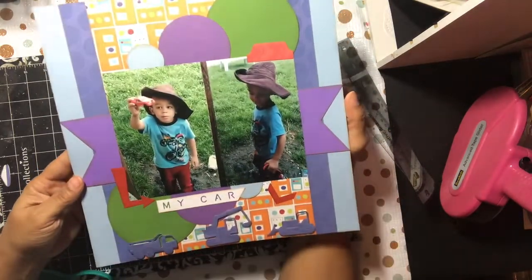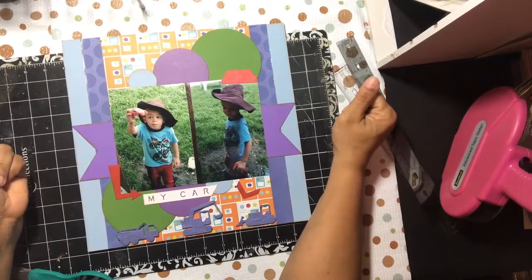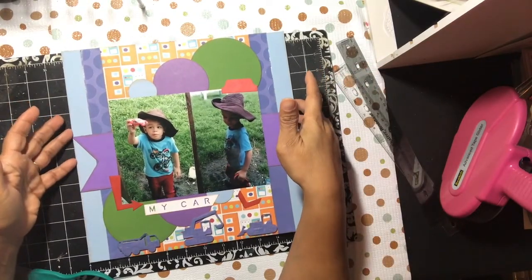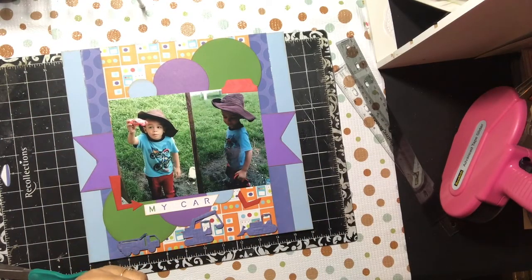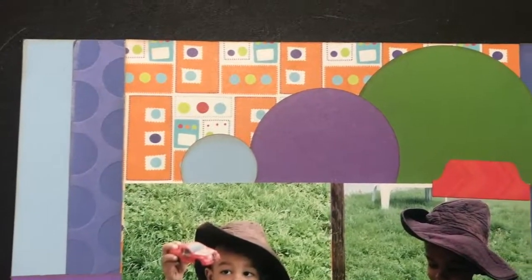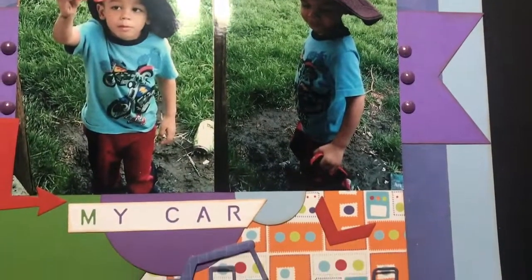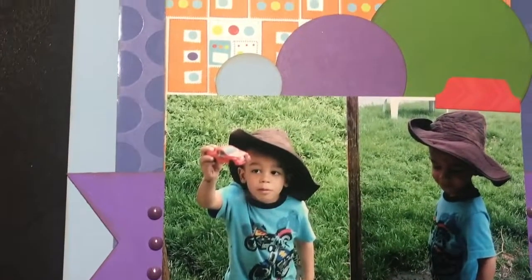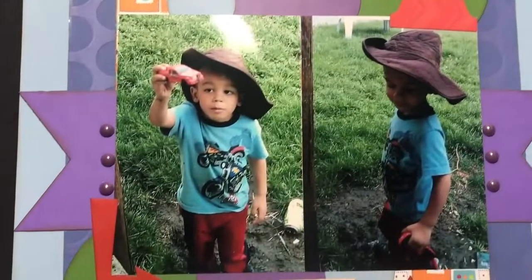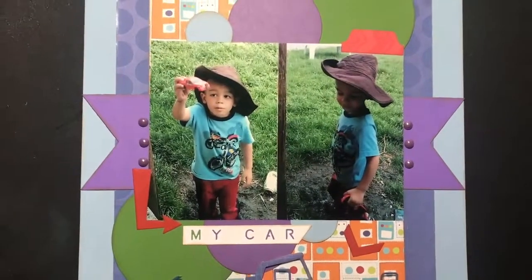Everything's inked with vintage photo, so it's pretty simple. Thanks for liking, watching, and subscribing. If you haven't finished any of your layouts, I challenge you to create one and let me know if you finish. I dare you to be creative — take care, God bless, bye bye! This is the final version — the only difference is I just added a couple of enamel dots. I was looking for buttons but didn't have any that matched, so I just added a couple of enamel dots for a little bit more texture. That is the final one.